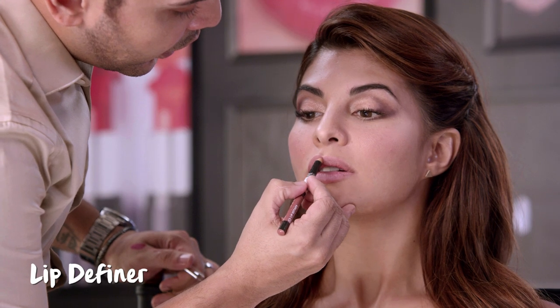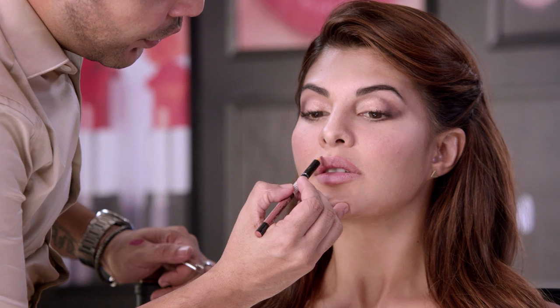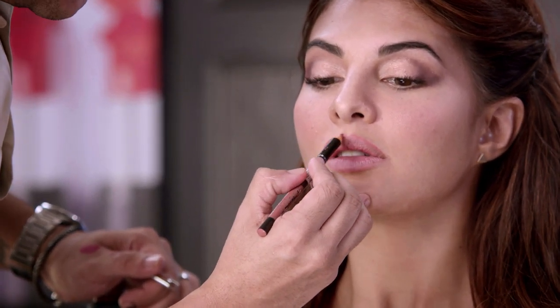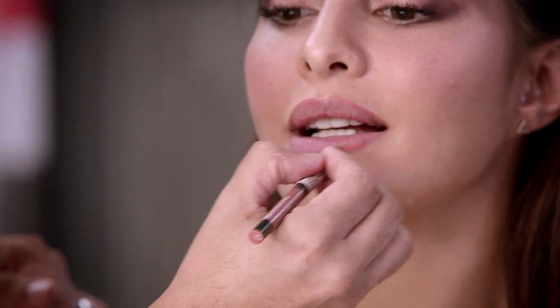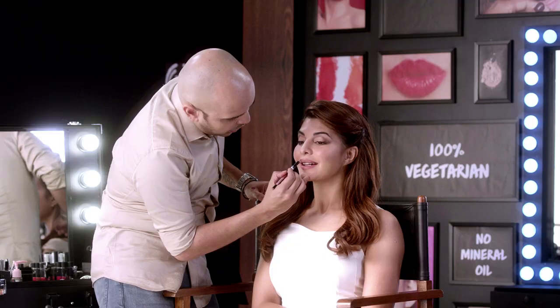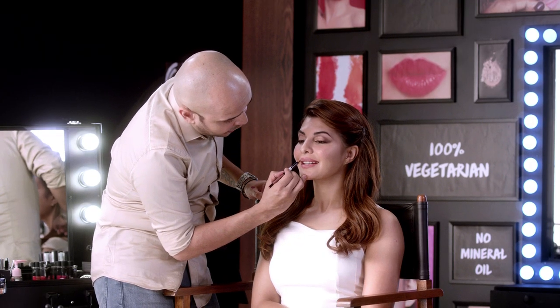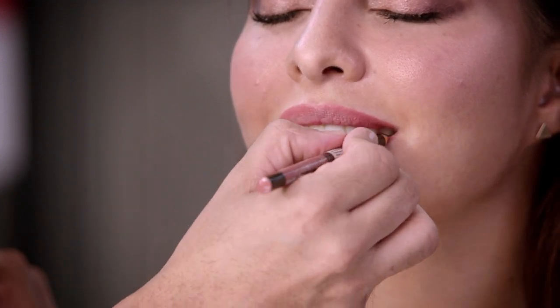Now it's time for the lip liner. Make sure you always do a lip liner because it helps from bleeding the lipstick, makes the lipstick stay longer, and defines the lips. I apply the lip liner always on the outer corner of the lips, the middle of the lips, and again the lower portion on the outer edge.